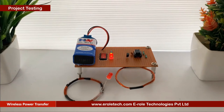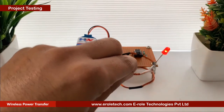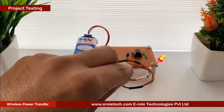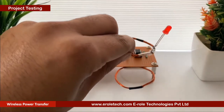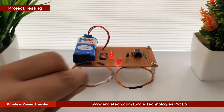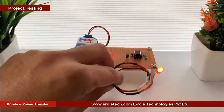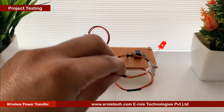Now we will insert the 555 timer IC in the 8 pin IC socket. Now we will connect a 9 volt battery and test our project. We can see that our circuit is transmitting power wirelessly and the receiver side LED is glowing when it comes near the transmitter. Our circuit is working perfectly.